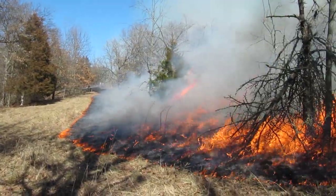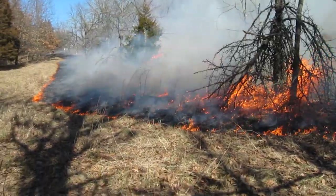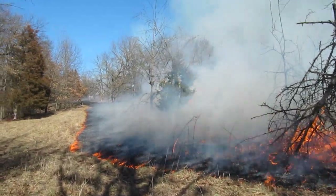That's a prescribed burn — it's burning a cedar tree in there. Can you see it? It's beautiful.